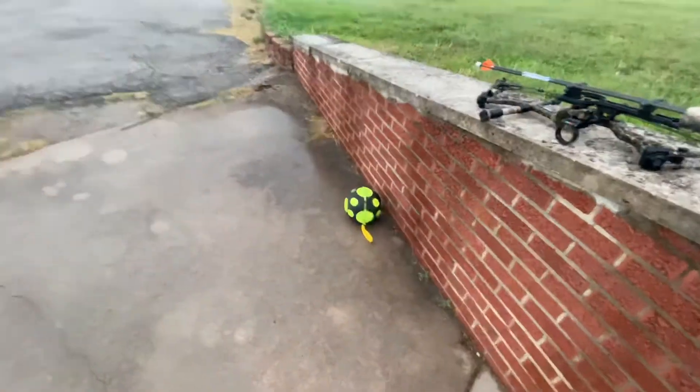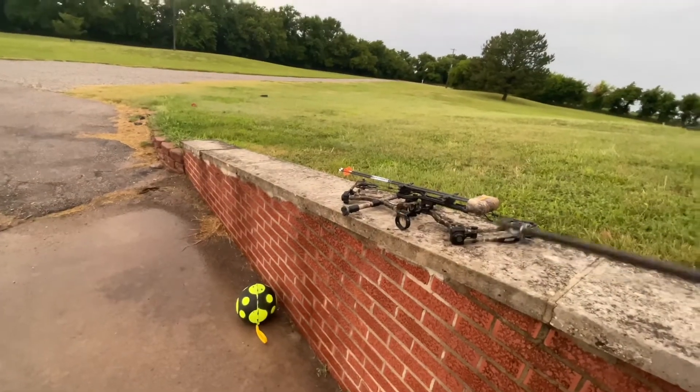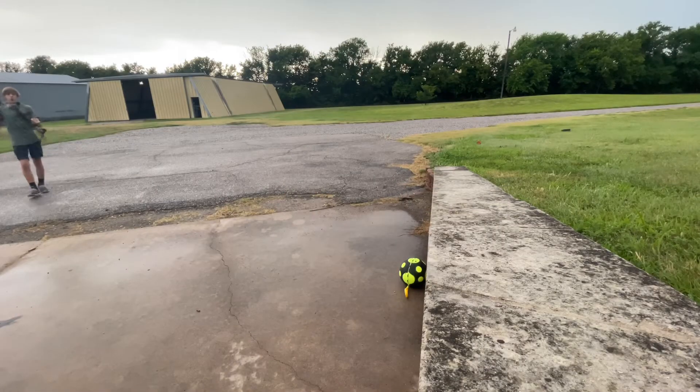I've got a target set up right here. We're just gonna go back and see how they shoot in contrast with my field points. We're gonna start with the field point, then aim at the same spot with the broadhead and compare the two.